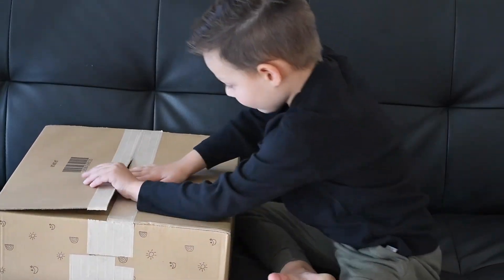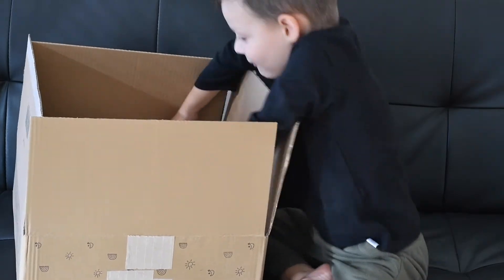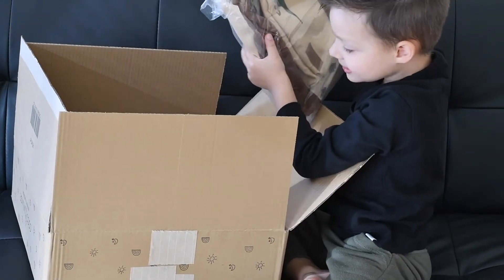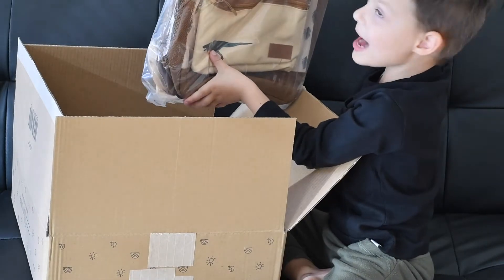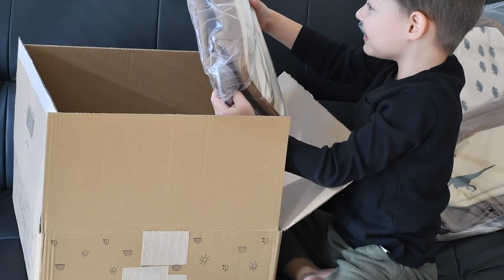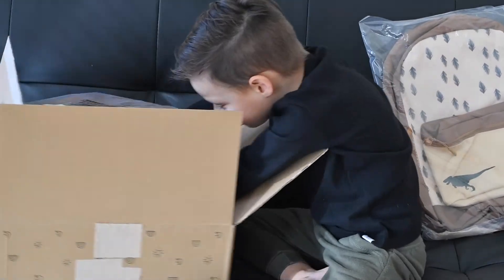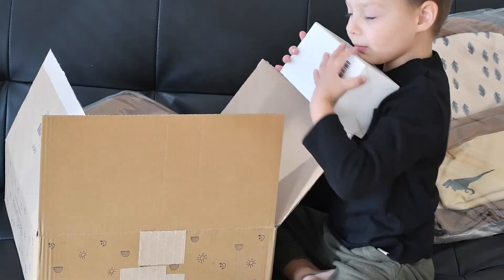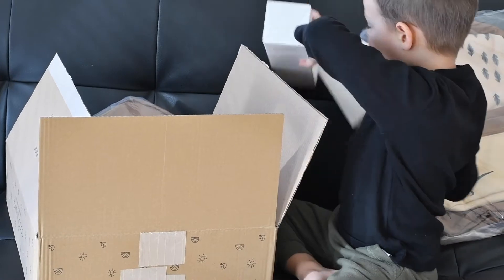Let's open it up. Wow, that's for me. What is this? It's my dino backpack. You got a backpack! And a dino bag. A dino bag. What else? And also more boxes. Yes. These are the white ones.